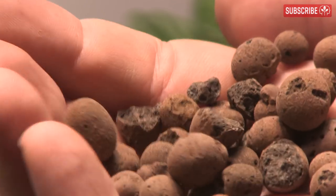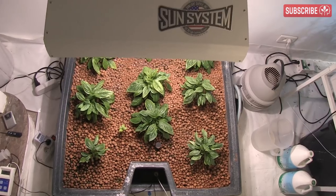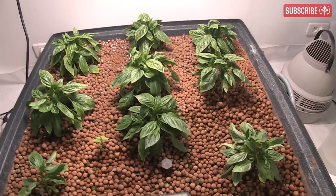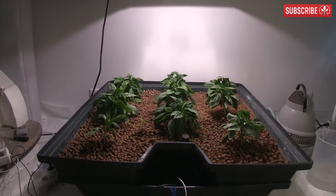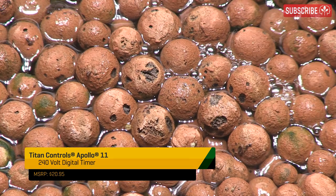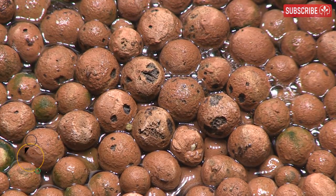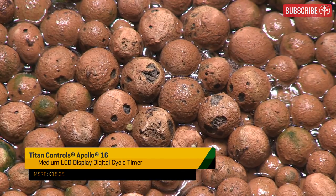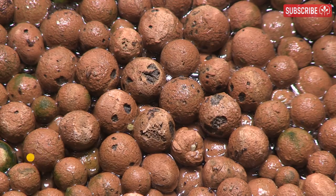You'll notice some surface imperfections on the clay balls — this isn't a bad thing as it lets more water into the porous core. As for irrigating, go regular, timing exactly how long it takes to flood the tray. It shouldn't take more than a minute per inch of depth — my tray floods in 3 minutes. I use a digital timer like an Apollo 11 to flood every hour for 3 minutes each time during the light cycle — that's 18 on/off schedules per day. Big, thirsty flowering plants can take floods every half hour or more in straight Hydroton.